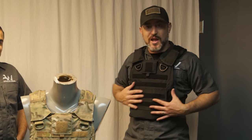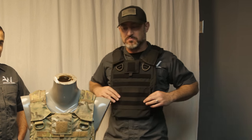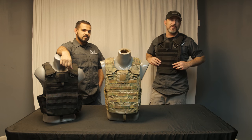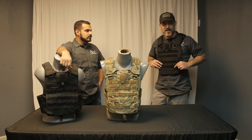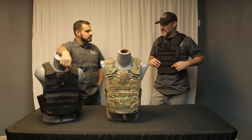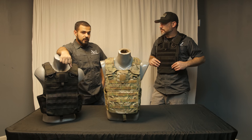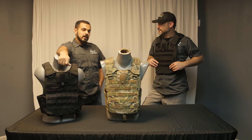So there you have it — the SPARK carrier, available now. Stay tuned for T&E from a lot of other people on YouTube and social media. We're going to be sending this carrier out to them so they can evaluate it and give us their feedback. Well, I'm looking forward to that. Hopefully you guys are as well. You're coming from Armorware HQ — stay tuned for some more products that we're about to launch here pretty soon. And be safe.